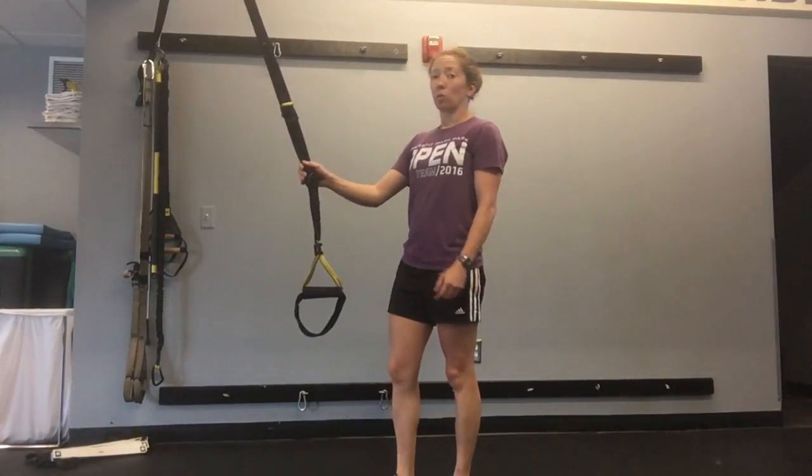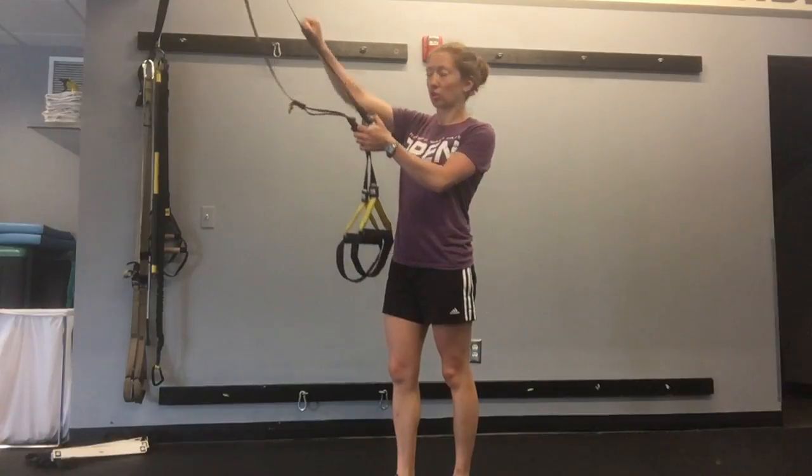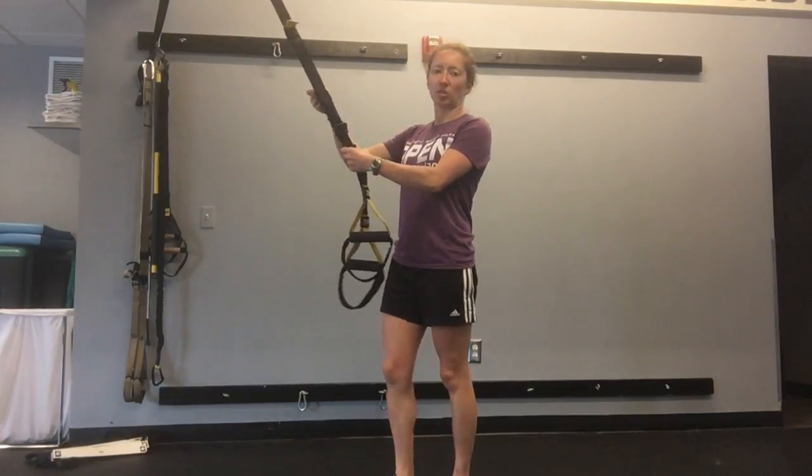TRX Assisted Lunges. We're going to do a step-back lunge and use the TRX suspension straps for a little added stability.